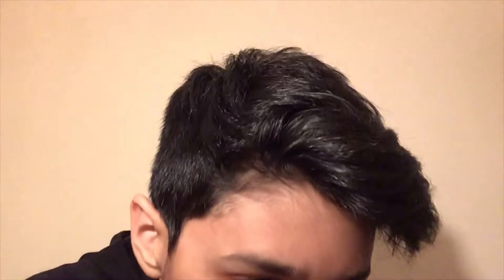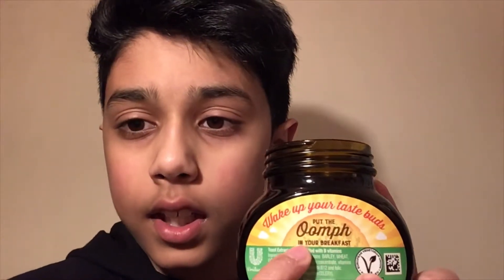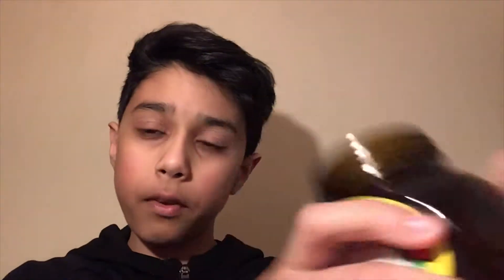I don't like cakes. And it says 'put the oomph in your breakfast.' To be honest, I don't think that looks like oomph in your breakfast. I'll just try a little, little amount. Oh my god, this is scary.